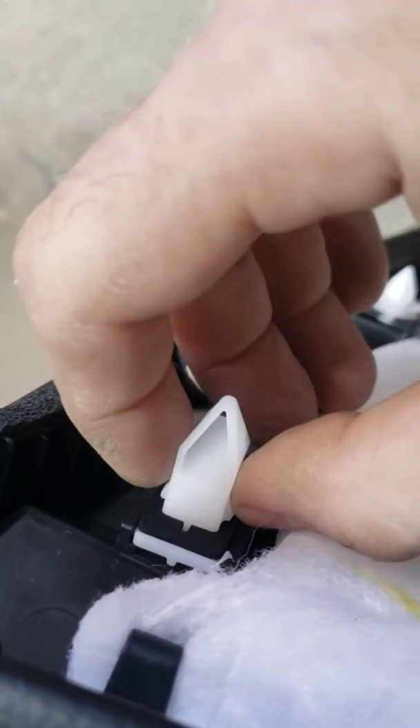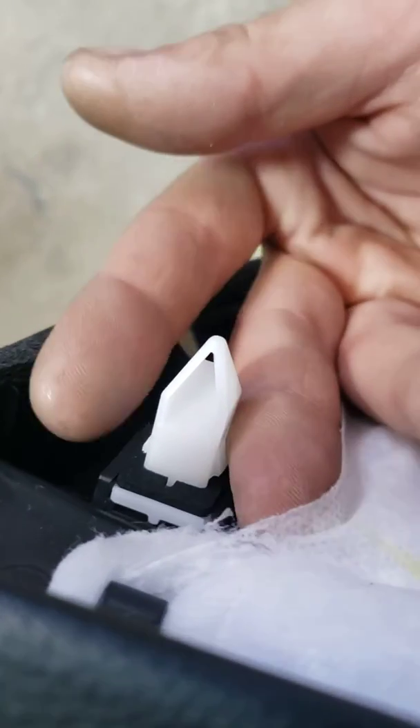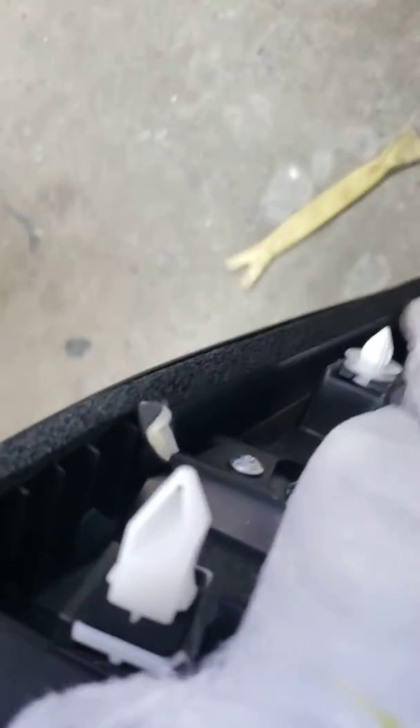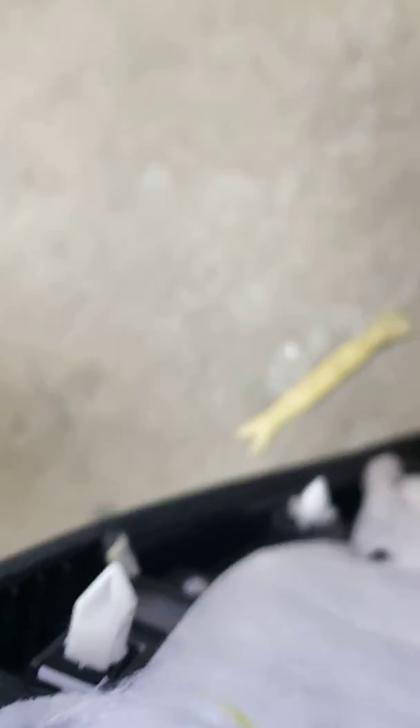You have to squeeze it from both sides to get it out. Squeeze it and it comes out, or you can just break it I guess. But if you can save it, then that's it. And then this cover comes out too.